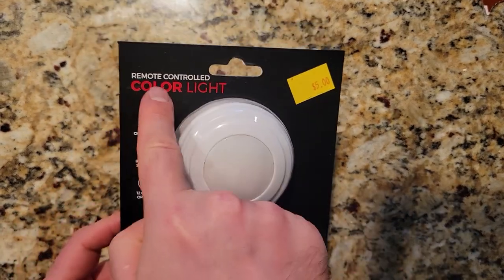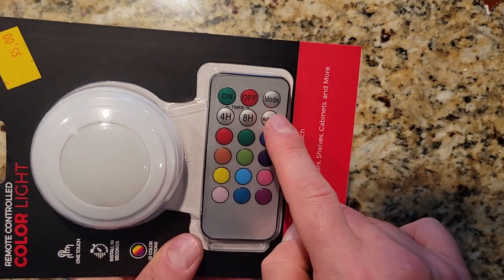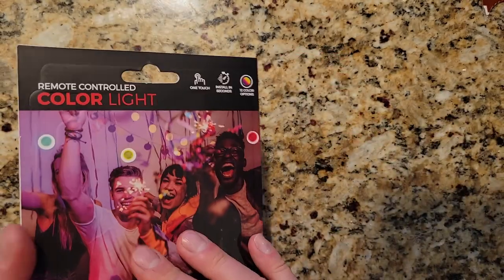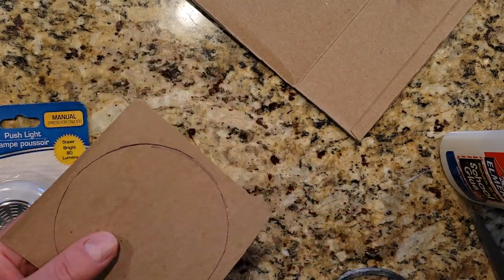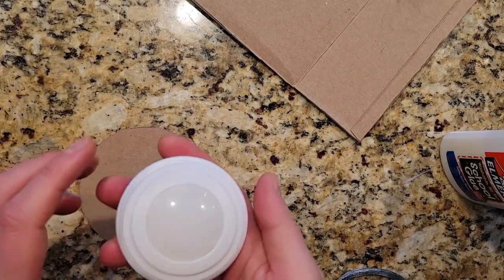For the light, you could totally just use a push light from the dollar store for a buck, but I had an extra LED color-changing light that I picked up from Five Below when I made the Pumpkin Bomb. It was only five bucks and it comes with a remote — that's what I used. A one-dollar light would be really great too, it just wouldn't have a remote, and I like having a remote.